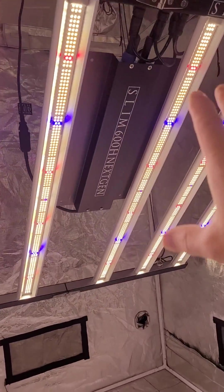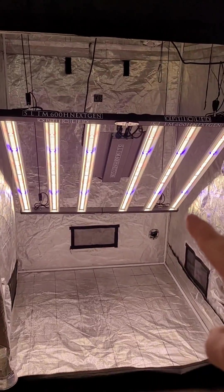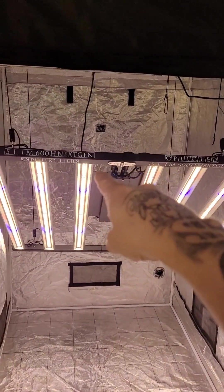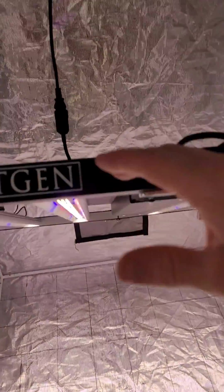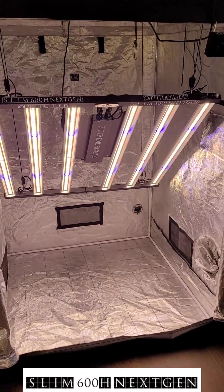2,244 LEDs all together, over 2.8 micromoles per joule. Super heavy yielder, amazing dimmable with that new Sosun driver. You can see the thin profile here so that you can ratchet this up to maximize every square inch. 600H Next Gen.